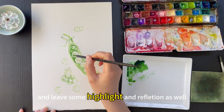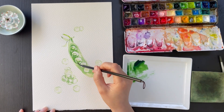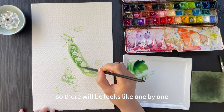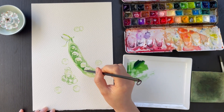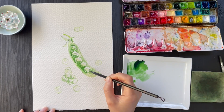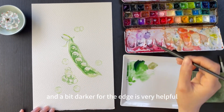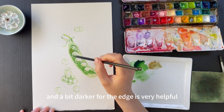Leave some highlight and reflection as well, so it will look like individual pieces one by one. Making the edges a bit darker is also very helpful.